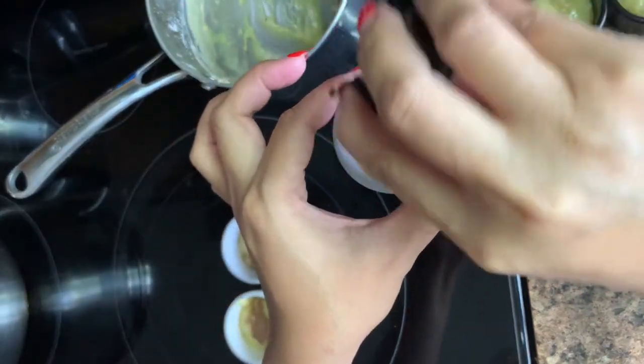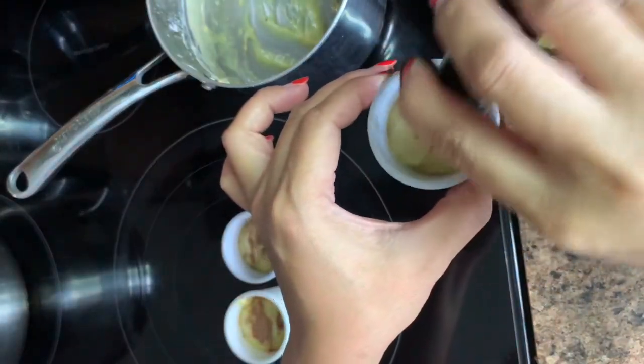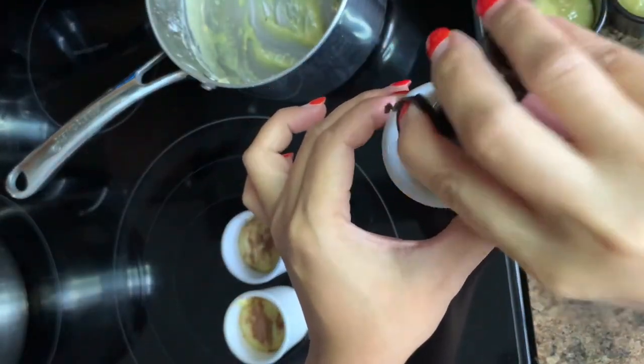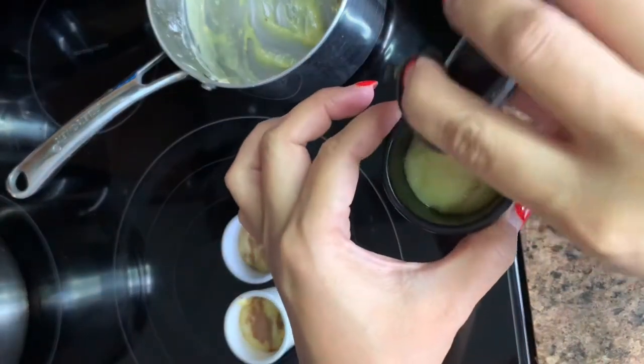This yema spread — you can use it on your sandwich or you can eat it just the way it is. Just get a spoon and you can enjoy it as your dessert.